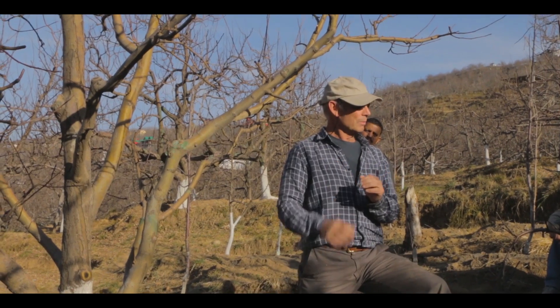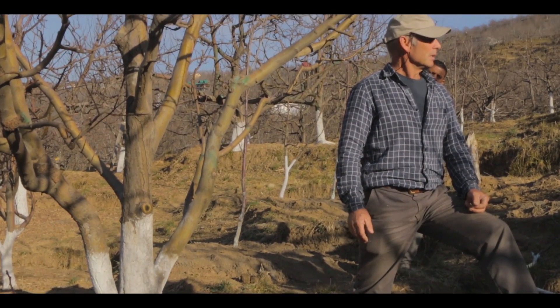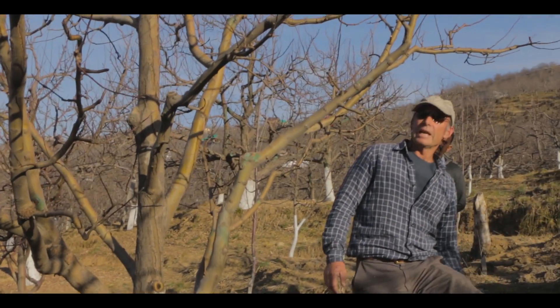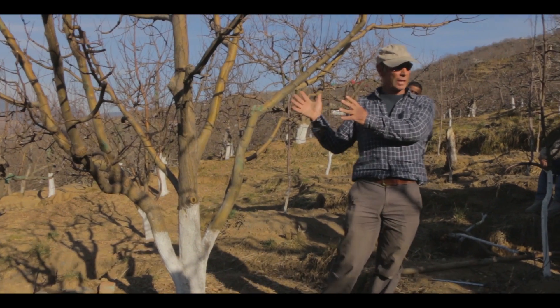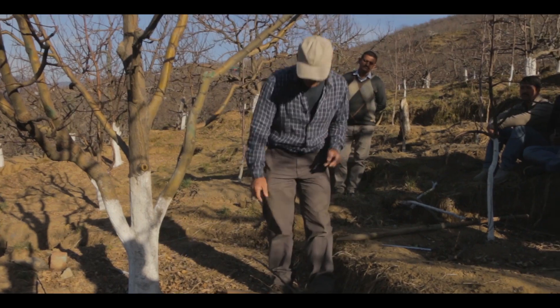We can remove water shoots during summer — get them early and rip them out. So we can do further bending also? That's right, we can. And again, you can imagine that this large tree could be treated the same as a tree on M9 rootstock — the same principles apply.